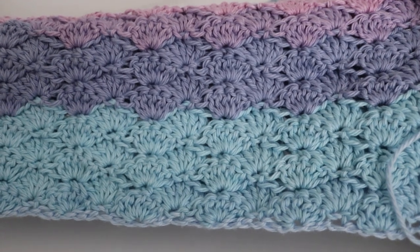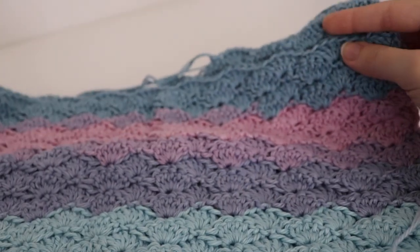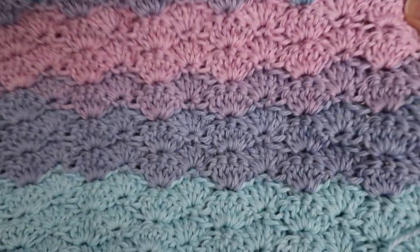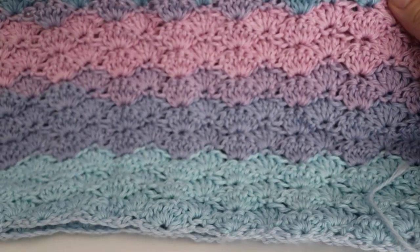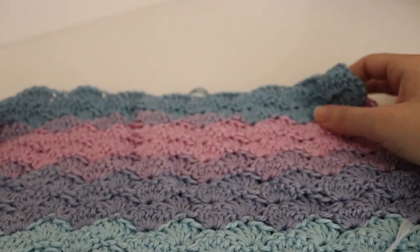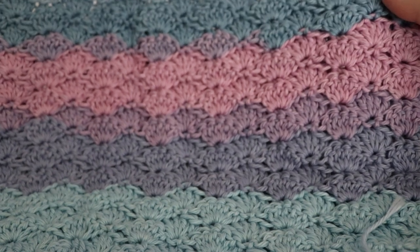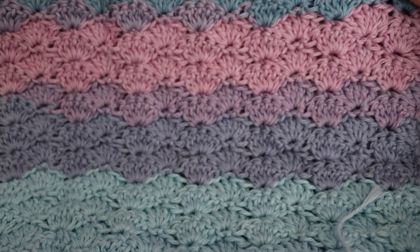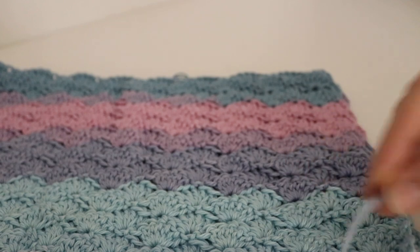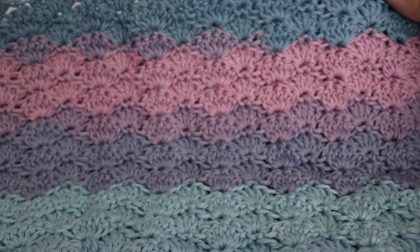This is what the blanket looks like so far, and I love the different colors in it. It's probably one of my favorite colors in this color line — I just love the blues and purples and pinks in it. I do have a couple of tutorials on my blog AmandaCrochets.com where you can learn how to make the shell blanket, as well as a shell scarf and a couple different shell blankets. I will also include a link to my shell stitch video tutorial in the description box below.